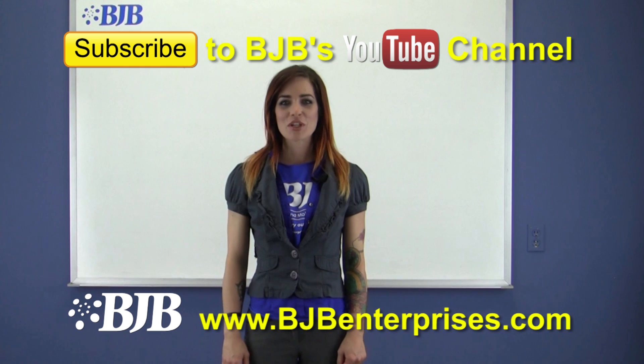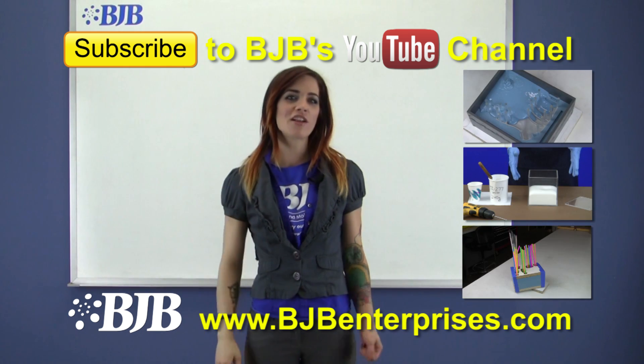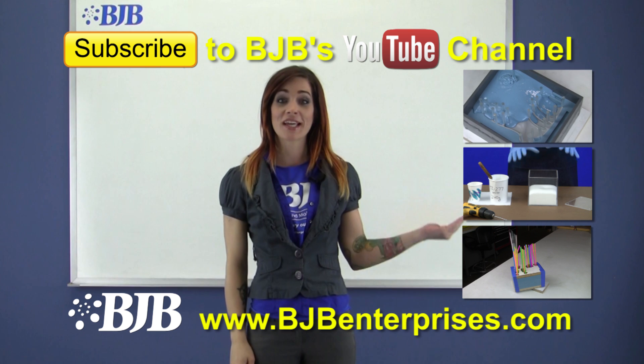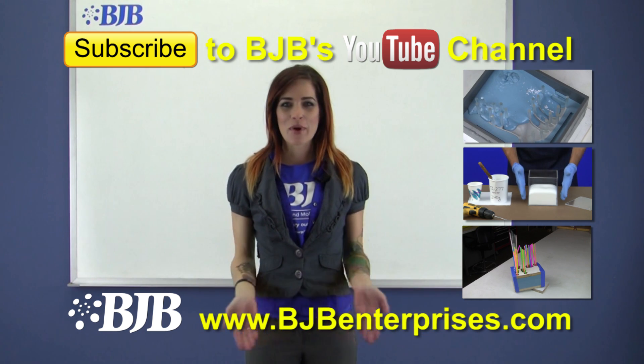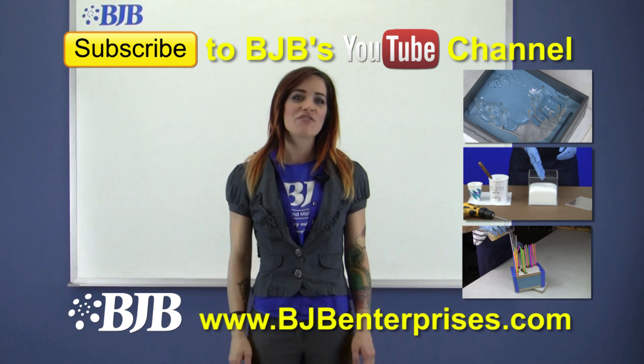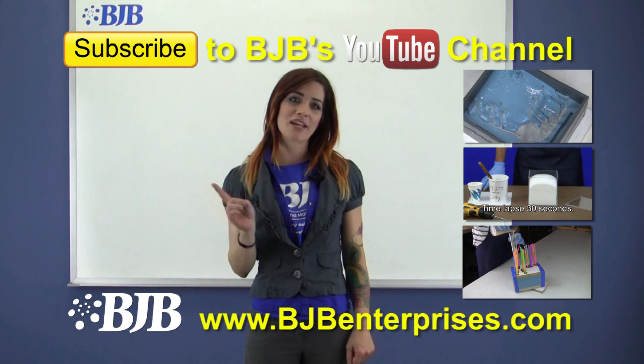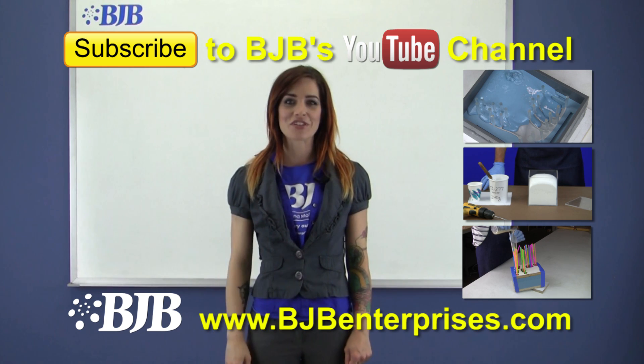Thanks so much for watching. Be sure and like and share this video and subscribe to our YouTube channel where you'll find all of BJB's informative mold making and casting videos. Visit our website to see our extensive line of high performance materials and equipment. If you have any questions leave a comment below or contact us — our technical team is always happy to help you with projects and material challenges.